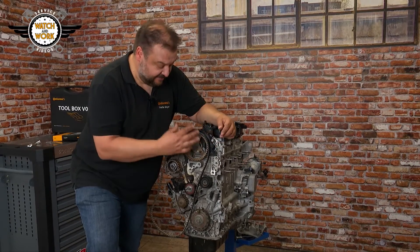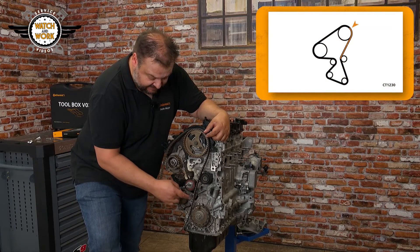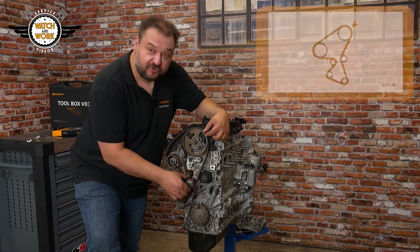You fit the new timing belt in a clockwise direction, starting at the camshaft sprocket. You then pass it around the water pump, high-pressure fuel pump, and, last of all, the tensioner pulley.